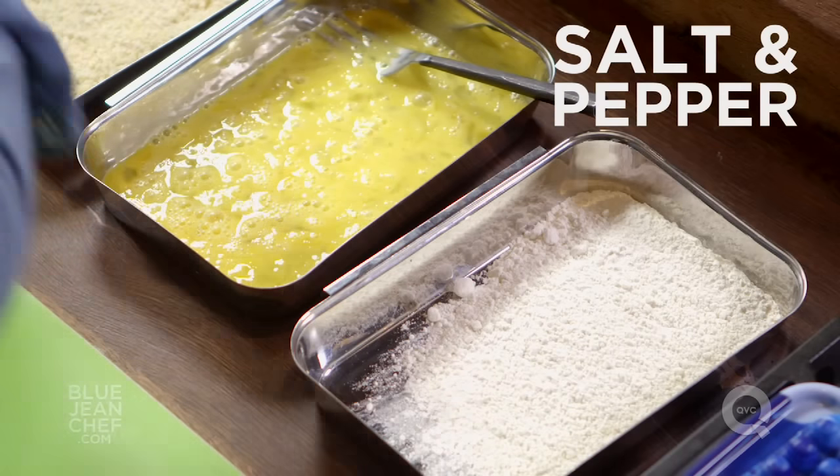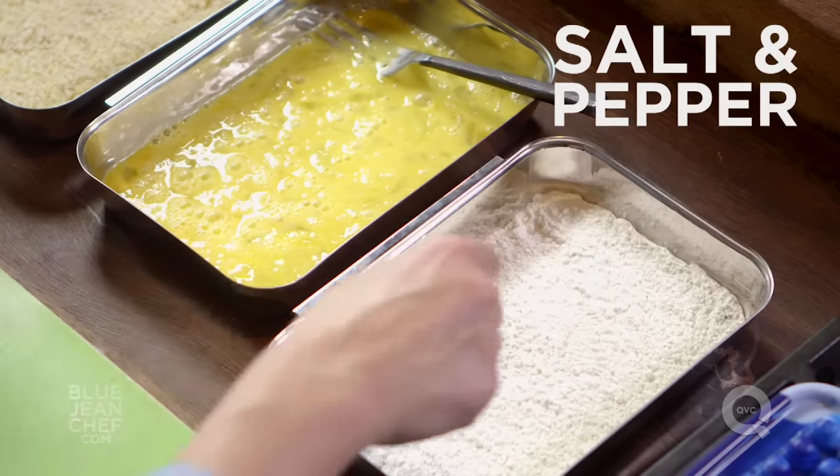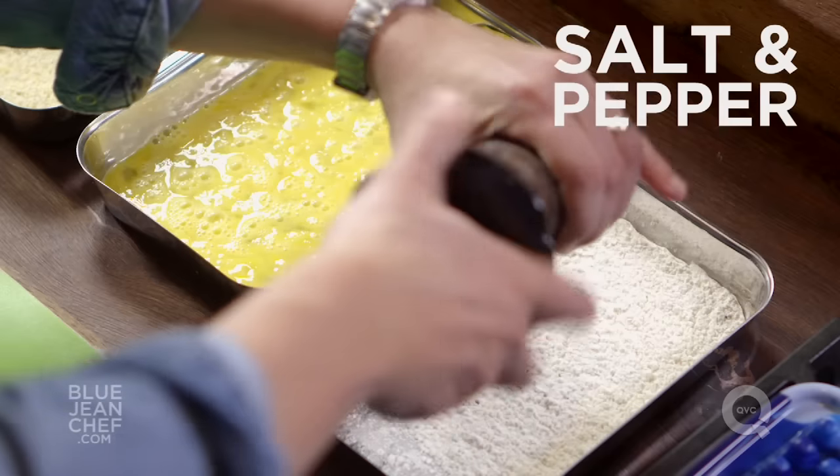I'm going to season the flour in this dredging station, because it's the flour that's going to be next to the chicken, and it's the chicken that I want to be seasoned.